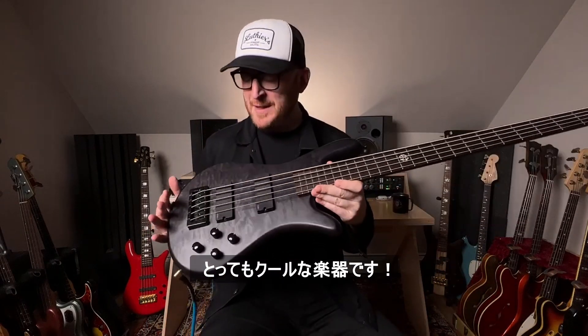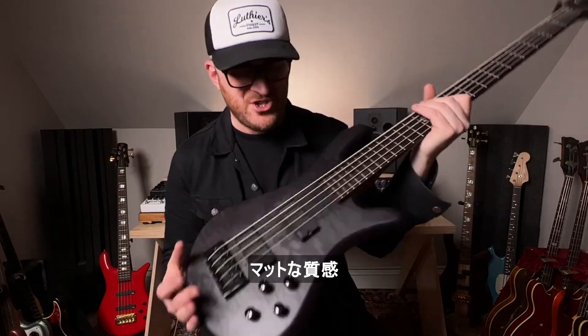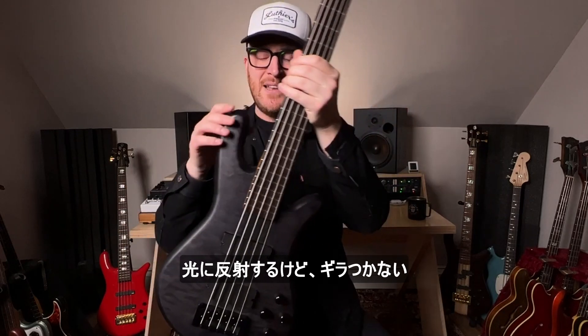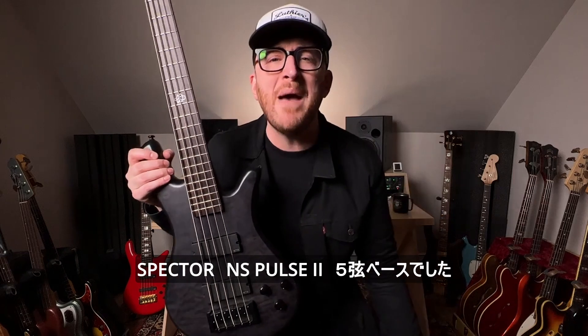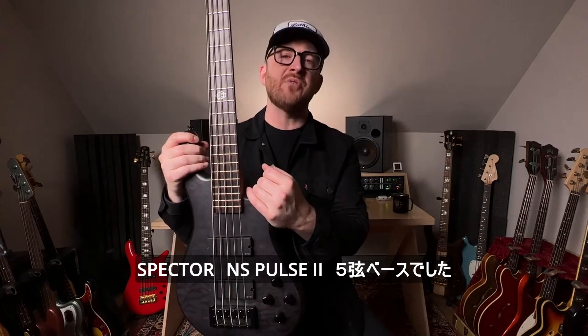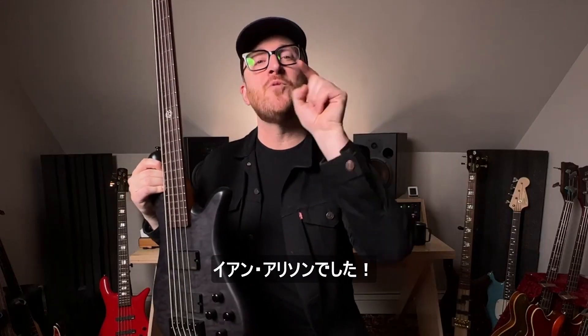It's a cool instrument. Just check out the way this matte finish gleams in the light — it's not too reflective, but somehow it sheens really nicely. Pretty cool. So there you have it: Spectre NS Pulse 2 5-string. They just keep putting out the coolest stuff. I have been Ian Martin Allison. We'll see you in the next one.